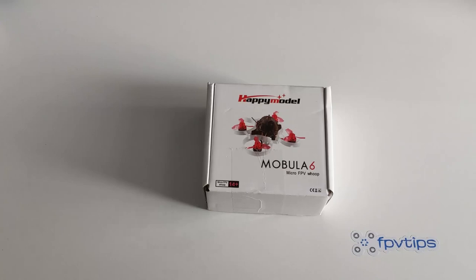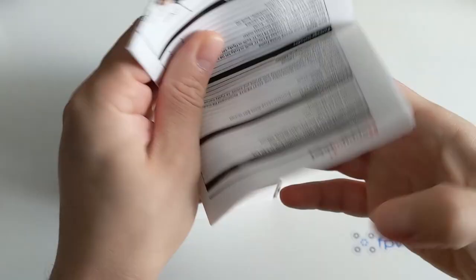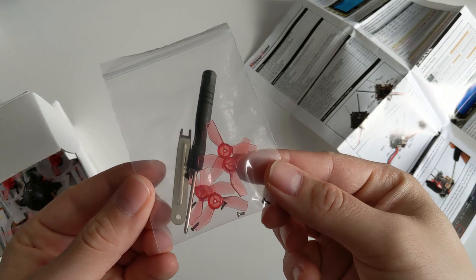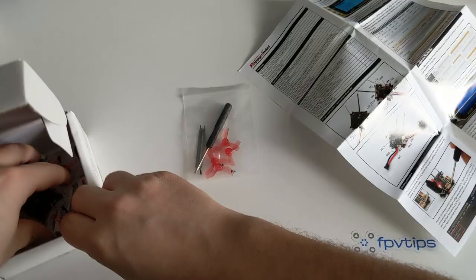The unboxing experience is fine, pretty minimalistic — I think in a good way. The Mobula 6 arrives in a small cardboard box. Besides a printed copy of the user manual, you get a tiny Phillips head screwdriver, prop remover tool, USB battery charger, 4 spare Gemfan 1219 props, and 4 Happymodel branded 1S 300mAh batteries — which is pretty nice — and the Mobula 6 itself.